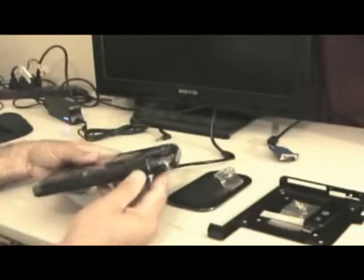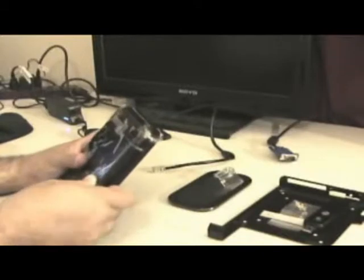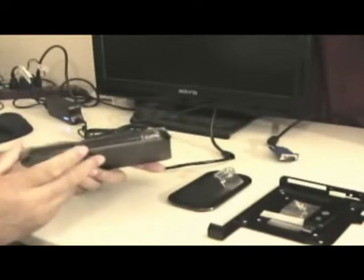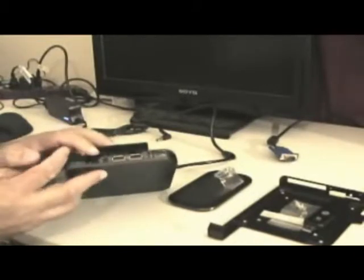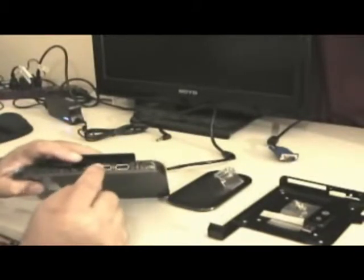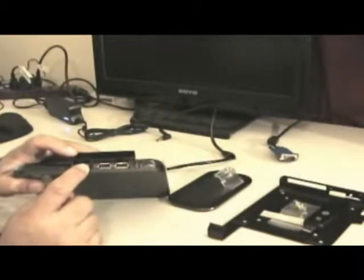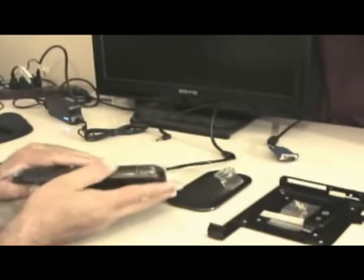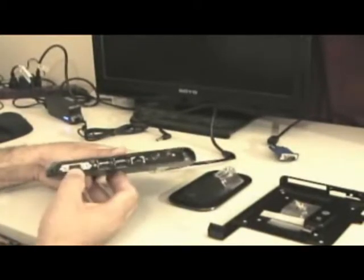Now if we flip it around, if we ever needed more, there's a little trap door on here. If we open this little trap door up, you'll see that it has two more USB ports and sound in and microphone in. We might use those some of the time, but right now we don't use all that stuff. All we use right now is the video output for the display.